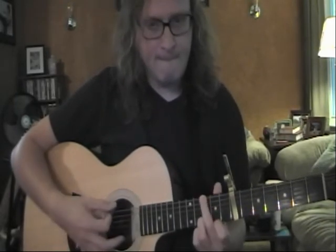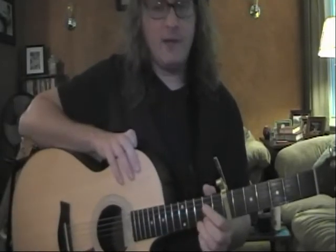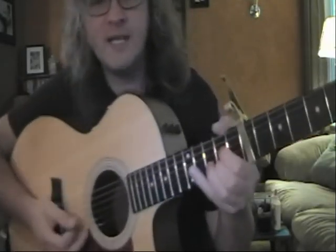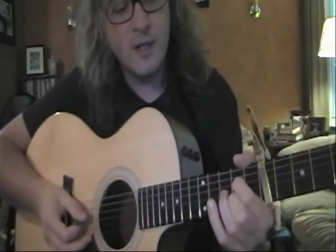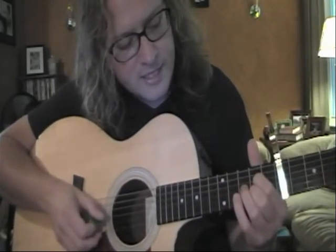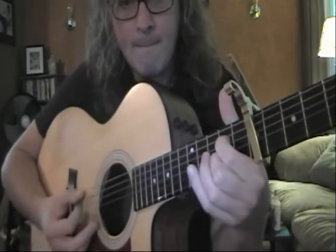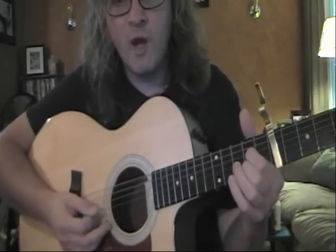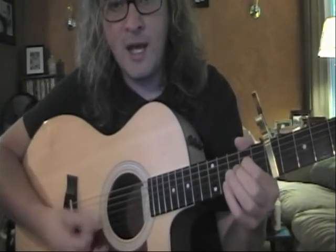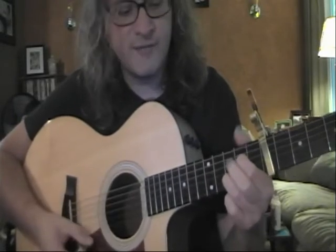To the G, and then we work off an A7 chord. For the A7, we have our first finger on the ninth fret of D and second finger on the ninth fret of B. And we do a runoff of this which is going to be A7, Asus2, A7, Asus4.